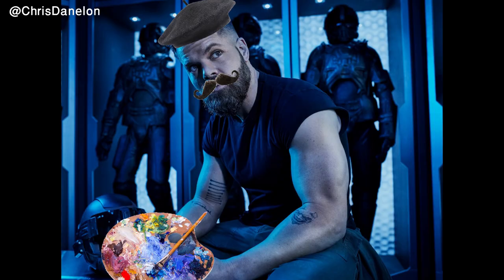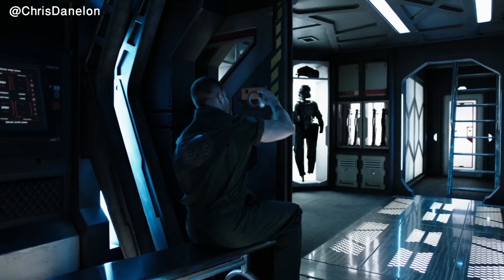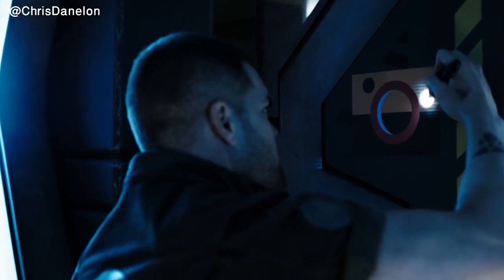It does make me question if Amos holds an artistic side to himself. We also see him defacing the Martian flag, so he might be a little artistic. Like almost everything designed on the show, it takes multiple iterations to get to the final version.